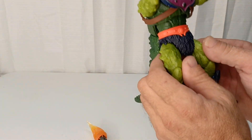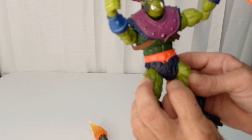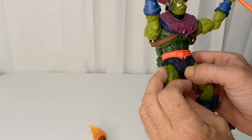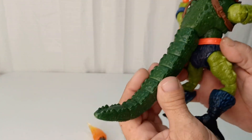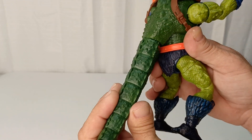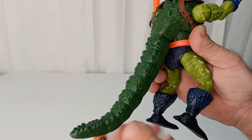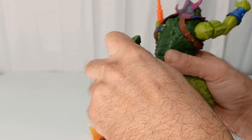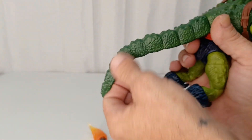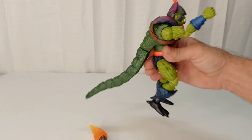Nice orange color like the Origins version — it's actually a blue plastic with a black wash on it. The tail comes detached and you can rotate it, but it won't pull back out easily. It does have a little bit of flex to it and stays in position.